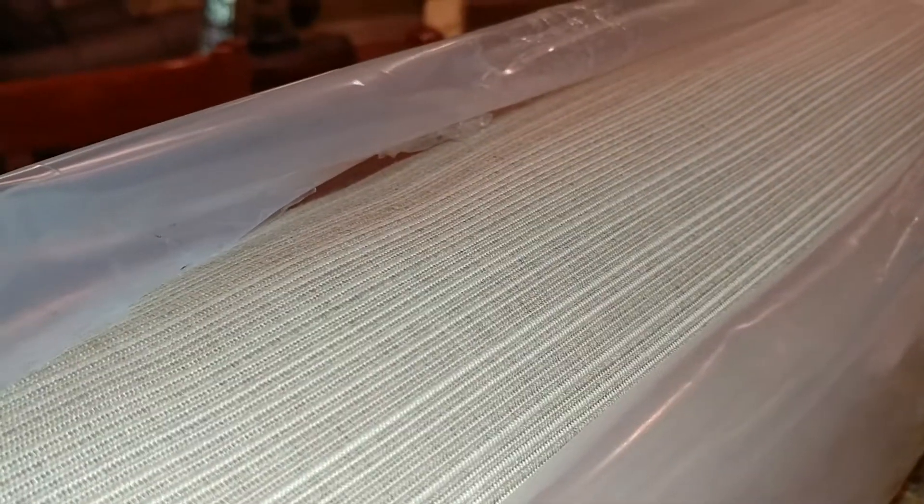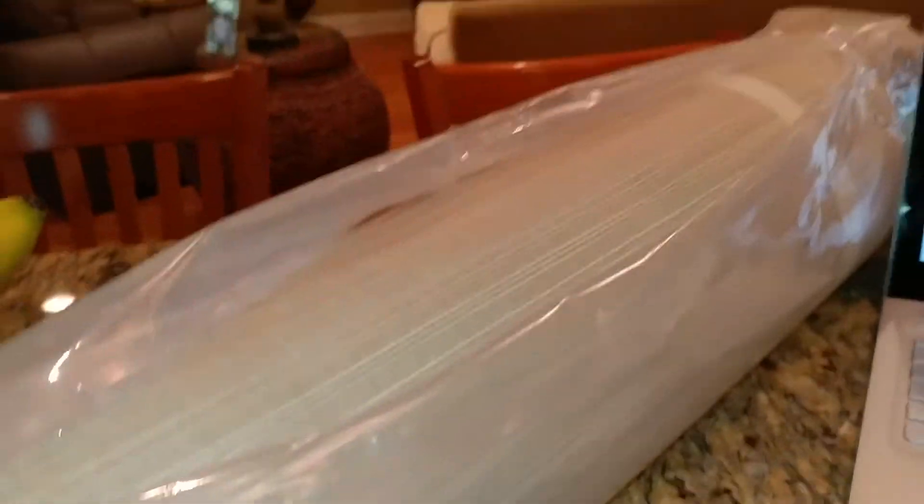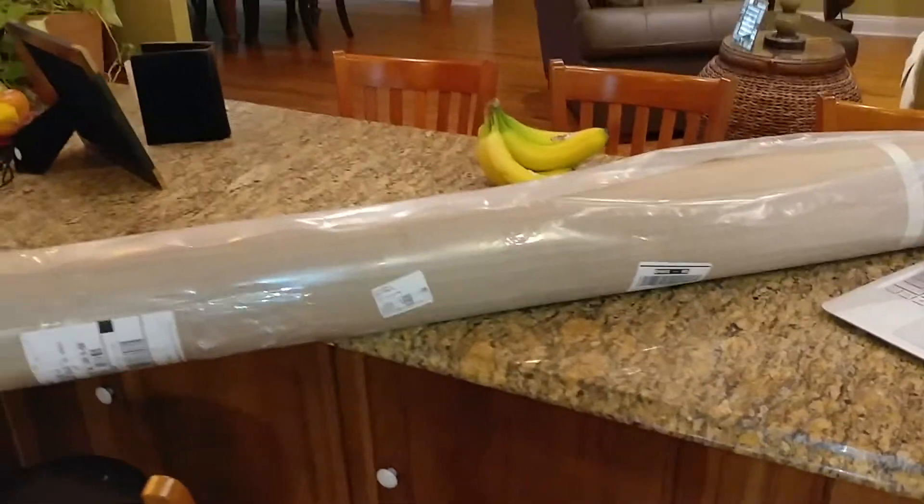I ordered it from a nice furniture store here in Orange Beach, Alabama. I live in Gulf Shores — Orange Beach is just the next town over, it's all kind of the same area. But this is Sunbrella, so it's going to work really well on a boat. And I've got 25 yards that I ordered.